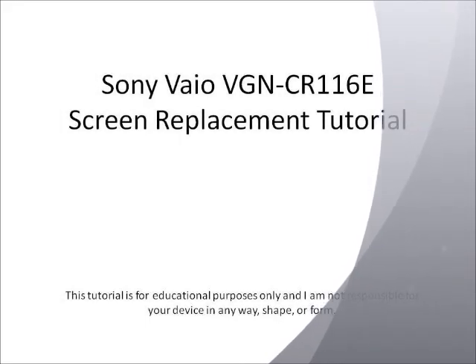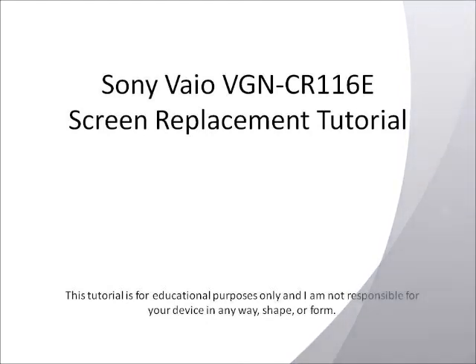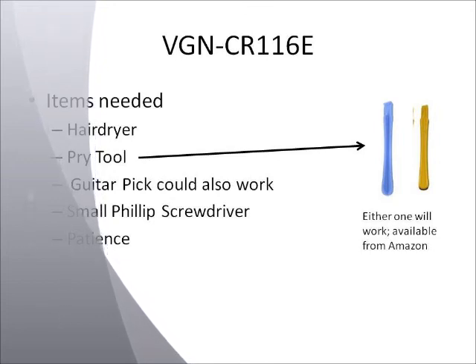We're going to be going over how to replace an LCD screen in a Sony Vaio VGN-CR116E. A couple of items that you'll need: you'll need a hairdryer, a pry tool, or a guitar pick if you can't find a pry tool. These pry tools are available off Amazon — search for an iPod repair tool and you'll find them there. They're pretty cheap.